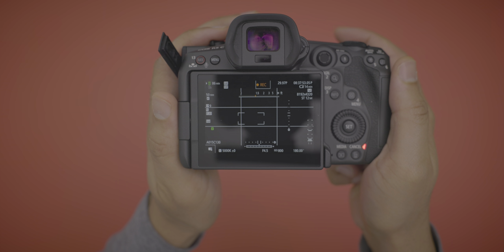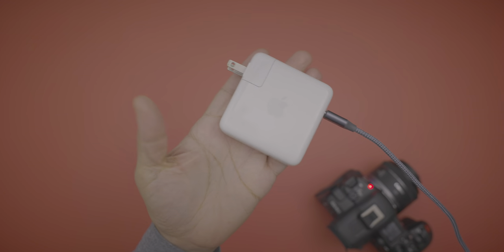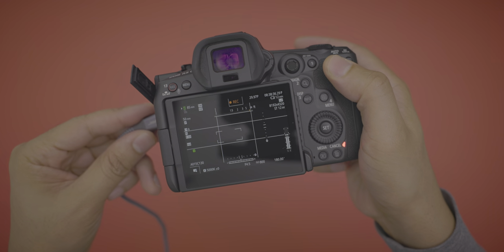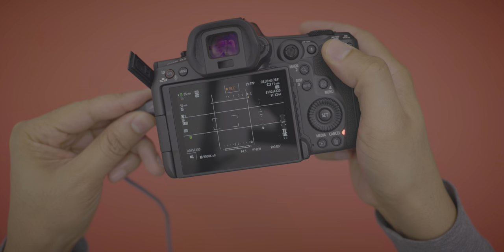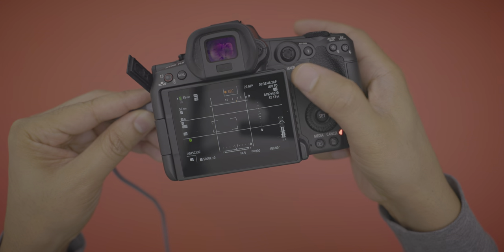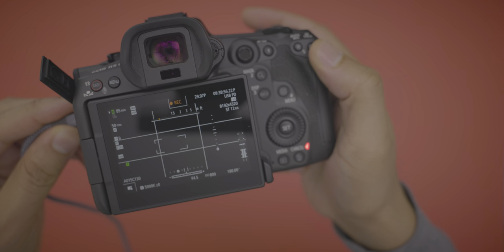The first feature that will appeal to Mac users is USB power delivery support. You can take your Mac charger — this one for my MacBook Pro — plug it into the Canon R5C's USB-C port, and you'll see the battery icon change to USB PD, indicating it is being powered directly from the charger. It can also be powered by a battery pack as well.